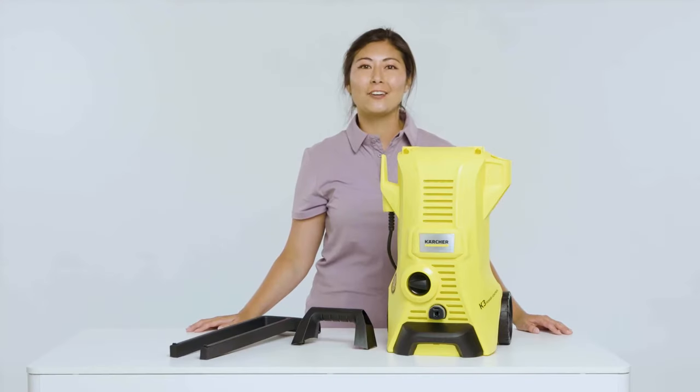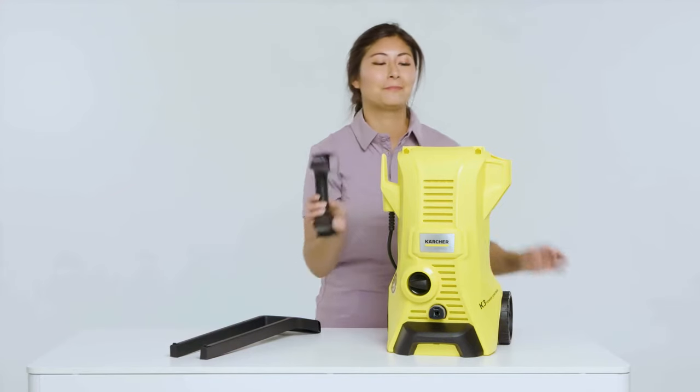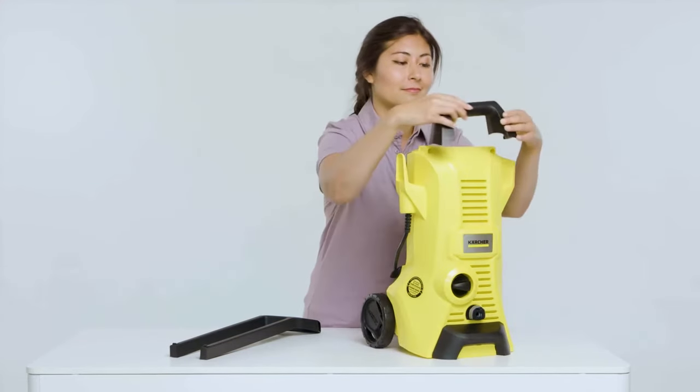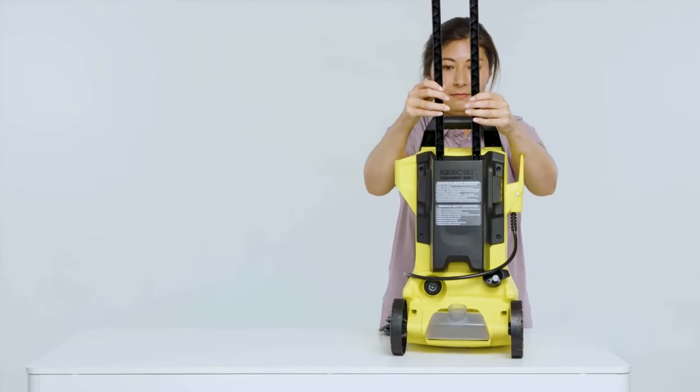Now let's insert the carrying handle and transport handle. Up first, the carrying handle. And then next, the transport handle.